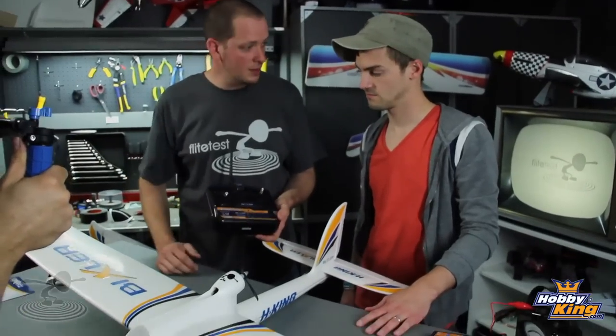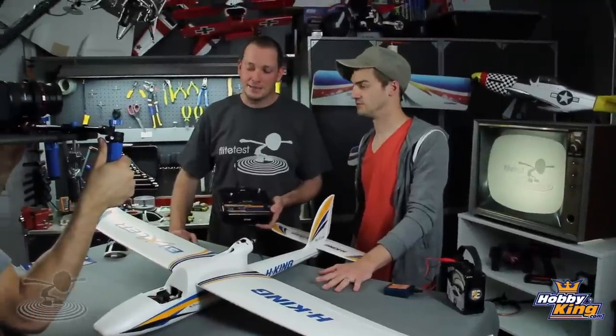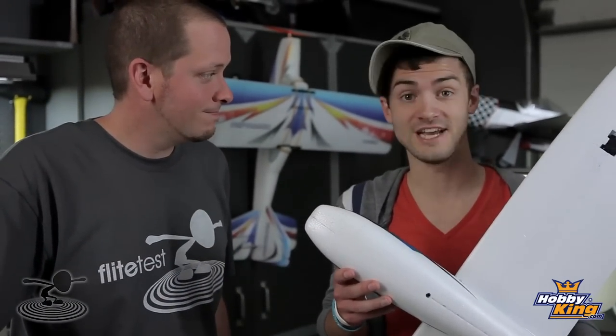Batteries in, CG set, everything glued together - it's time to fly. My friend Josh gets to be the test pilot, because even though it has my name on it, it's for beginners. We want an honest, scathing report. But you guys aren't going to see the flight just yet - tune in next time for the flight. Thanks for watching, and thanks to Hobby King for sponsoring this episode. Keep subscribing. Let's go fly!